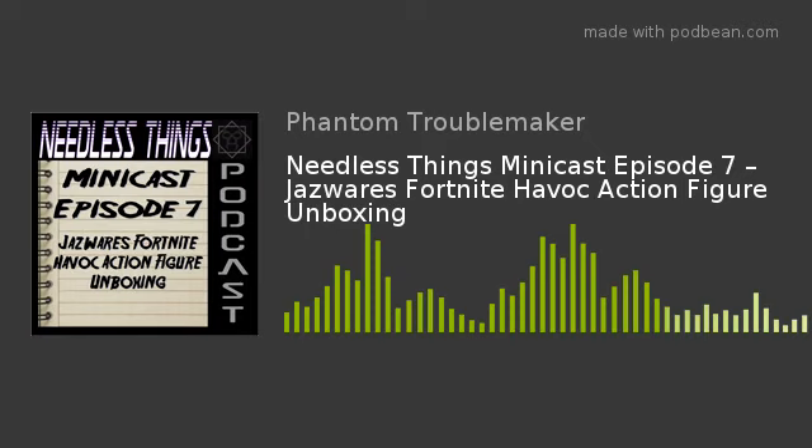Welcome to the Needless Things Podcast, hey Phantom Maniacs, welcome to something a little bit different. As you know if you listen to the Needless Things Podcast or follow NeedlessThingsPodcast.com, I am a huge fan of the Major Wrestling Figure Podcast hosted by Brian Myers and Matt Cardona, also known as Curt Hawkins and Zack Ryder of the WWE.